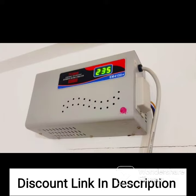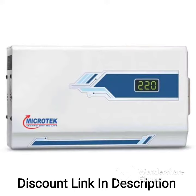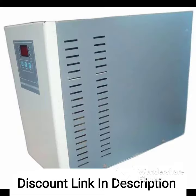Another notable feature of the IFBI VS1454A is its intelligent time delay system, which ensures a safe start-up time interval for your appliances. This helps prevent any sudden power surges that may damage your devices.